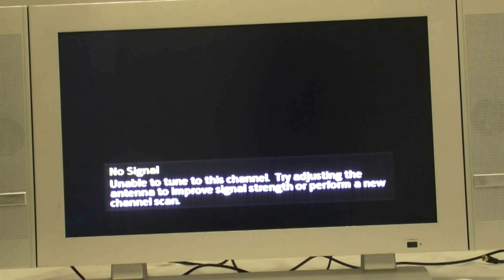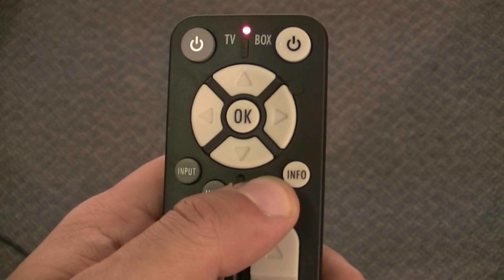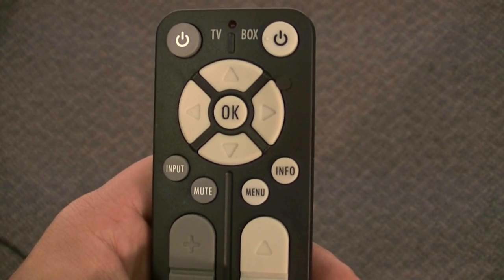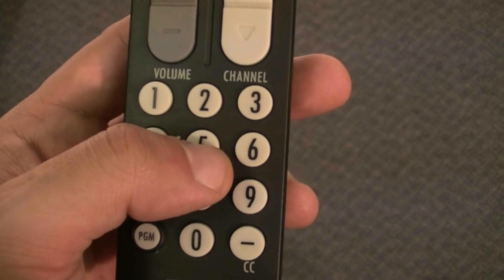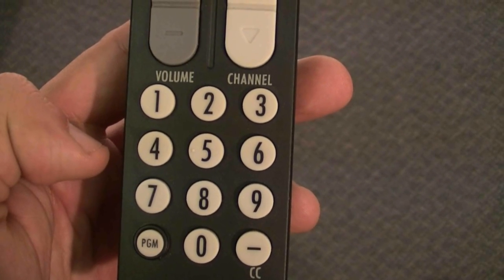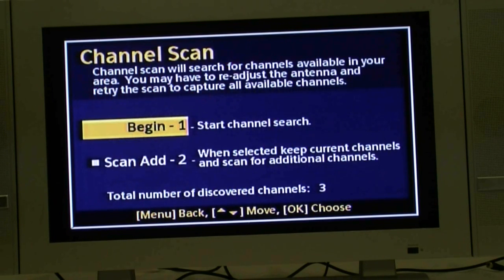If you see the screen that says no signal, push the menu button on the DTA-800 remote control. The following screen will appear. Now push the number 5 button on the DTA-800 remote control to select settings.